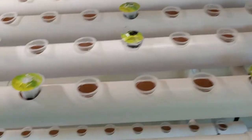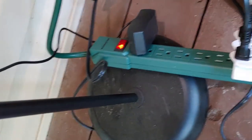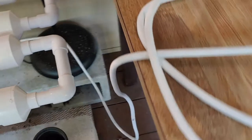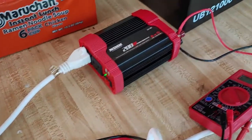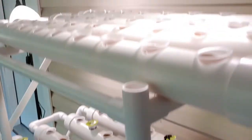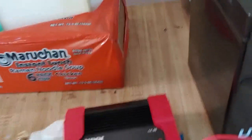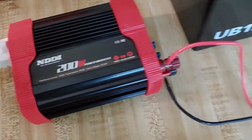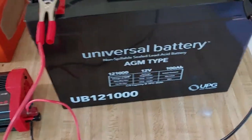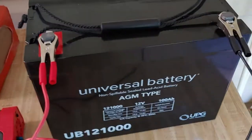So let's talk about the power. I have the grow lights and the pump connected to a strip right there. An extension cord comes into a little 200-watt inverter. I did check the grow lights and the pump and this whole system, and it's only about 16 watts — a very, very small amount of power. The 200-watt inverter is plugged into this AGM 100-amp-hour battery.